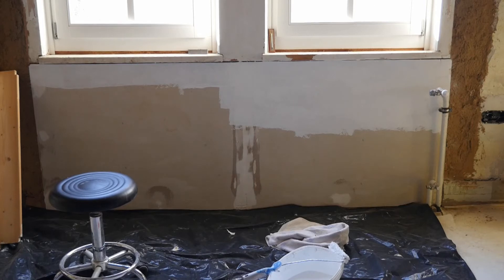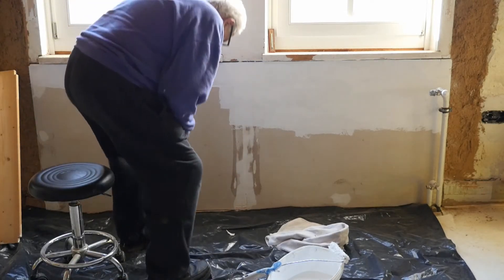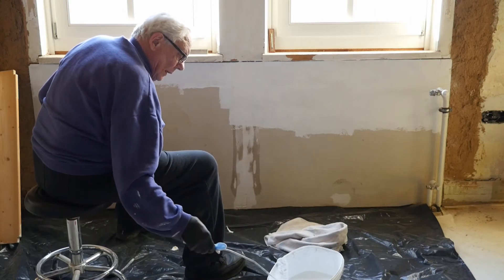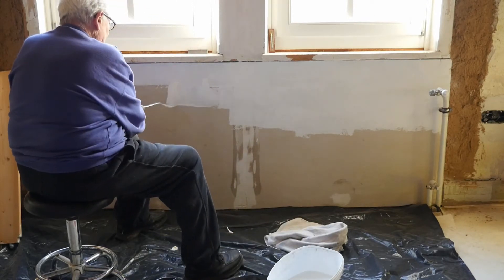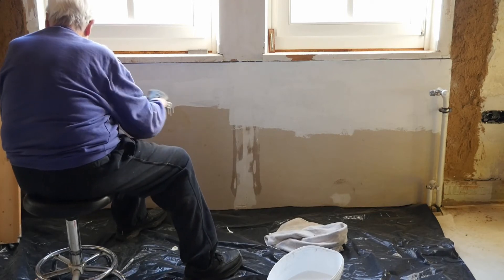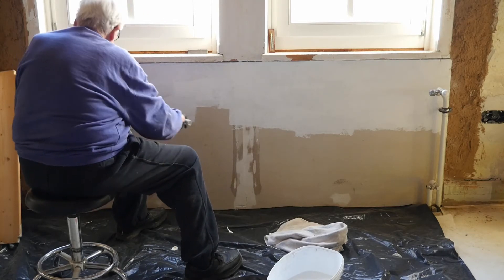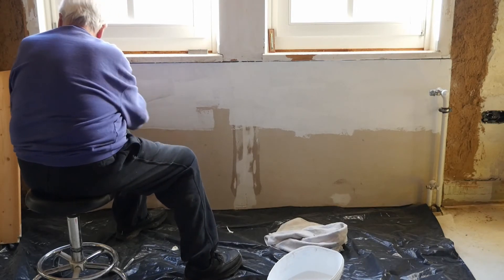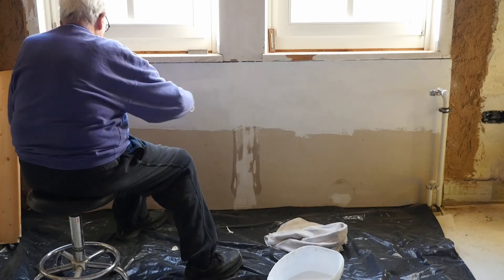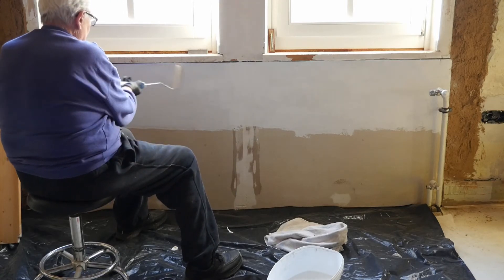I should have done that in the first place — put a plastic cloth down here to catch the drips. It's okay, no damage done. The floor here is unprotected, by the way — hasn't been oiled yet. We've got to get this done so the radiator can be installed. Karin just called and she asked me to make a couple of batches of pie dough for her, so as soon as I get this first coat on here, I'll go down and do that.